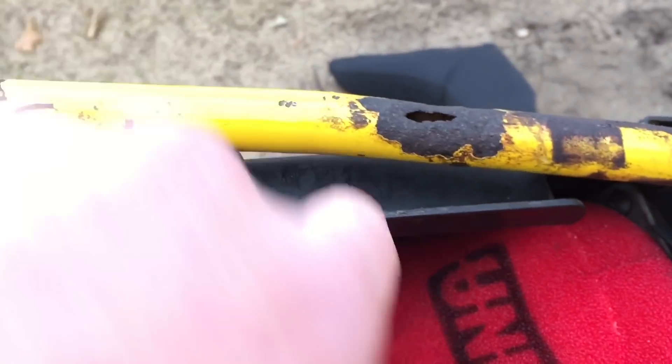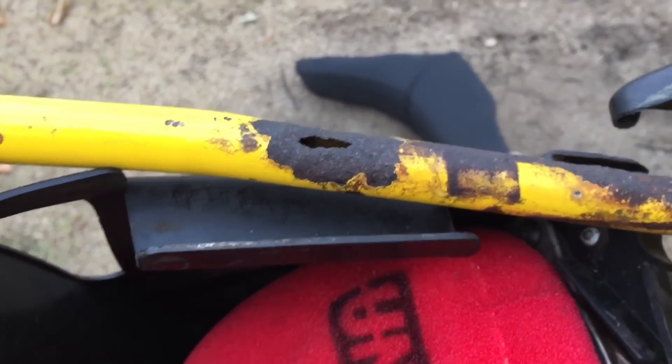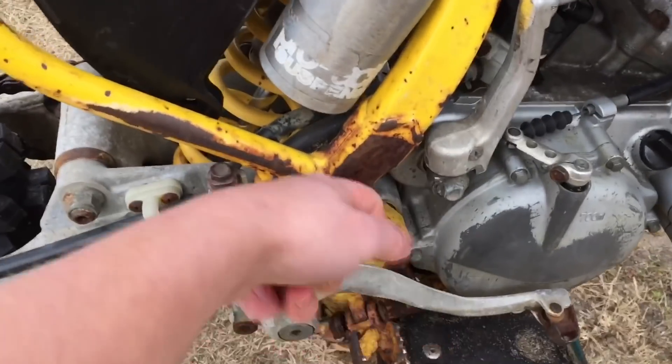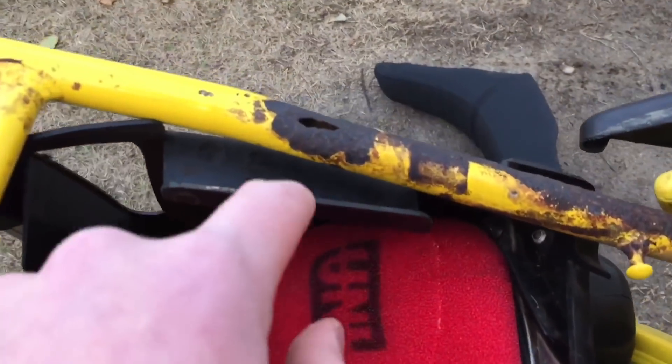I'm sure if I push down hard enough — yeah, I just thought I heard a crack. I'm sure if I press down hard enough, my finger would just break right through it. There's rust all over here, but it seems fine on the surface — just the outer layer. But that deeper hole, that's pretty serious.